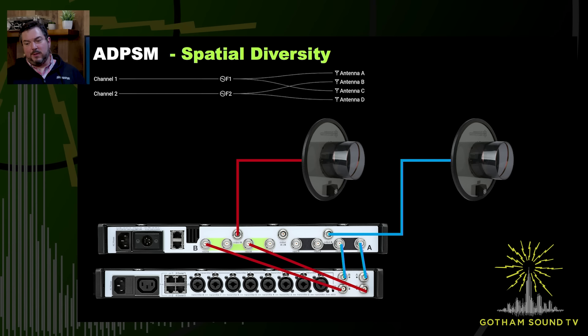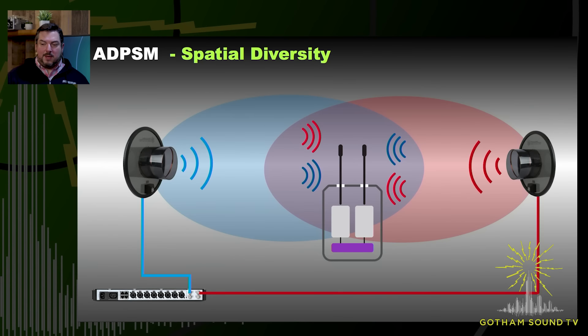If you want to, you can use some of the internal combining or not. You would have antennas A, B, C, and D for two sets of spatial diversity with two frequencies — that could be two digital narrowband or two WMAS blocks. WMAS would give you more channel count per frequency, up to four. But maybe you want to cover two separate areas with spatial at the same time — you can do this. You're getting the same copies of data on the same frequency, so it's spectrally efficient. You're not wasting an extra frequency.